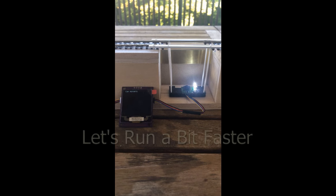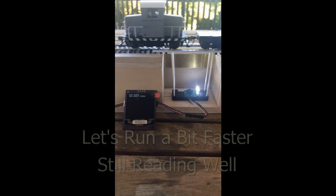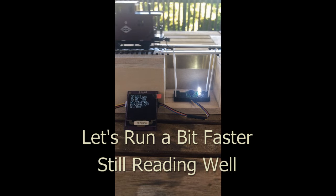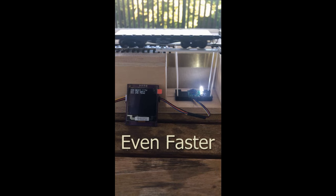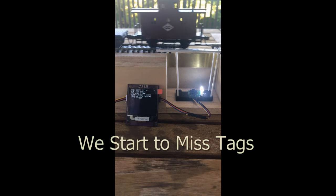We'll start it again. We'll run it a bit faster to give you an idea of how fast you can actually read. I believe this one will capture every single label — there's no funny business about editing the video. Here we go a little faster, and now what we're going to find out is that we're only reading some of the labels. Nonetheless, on all of the cars, each car is identified.